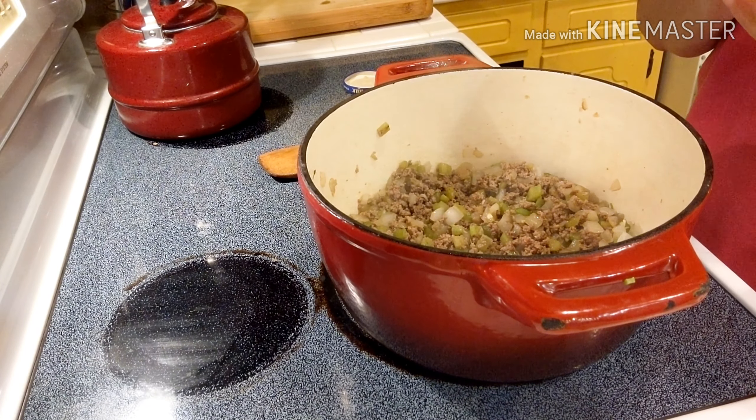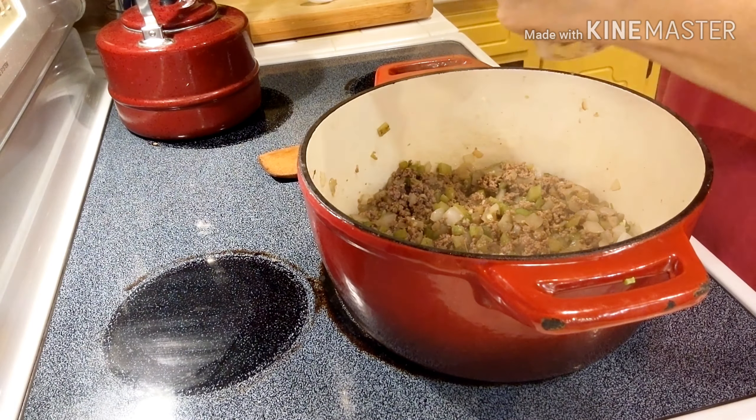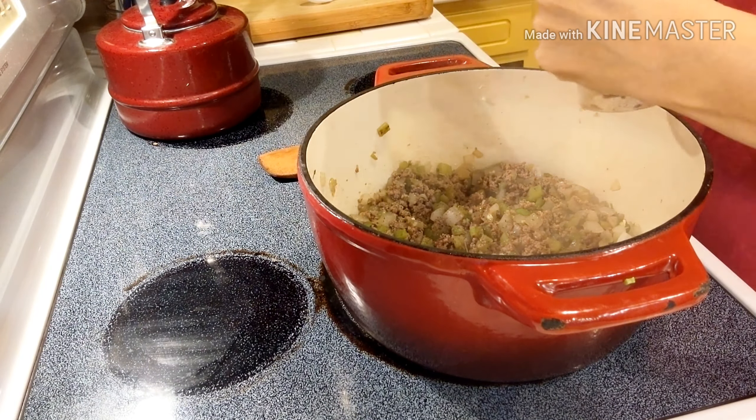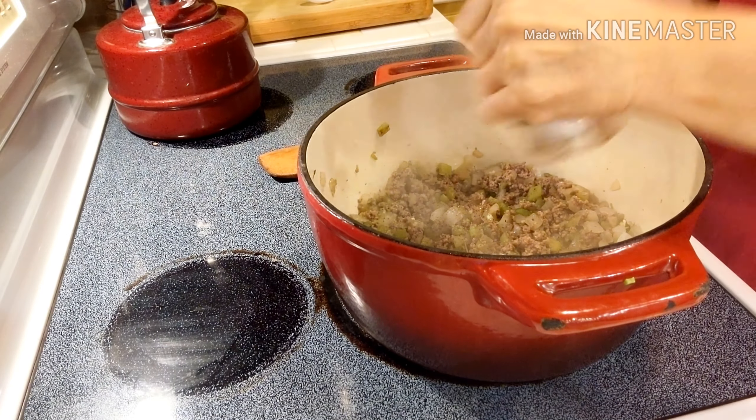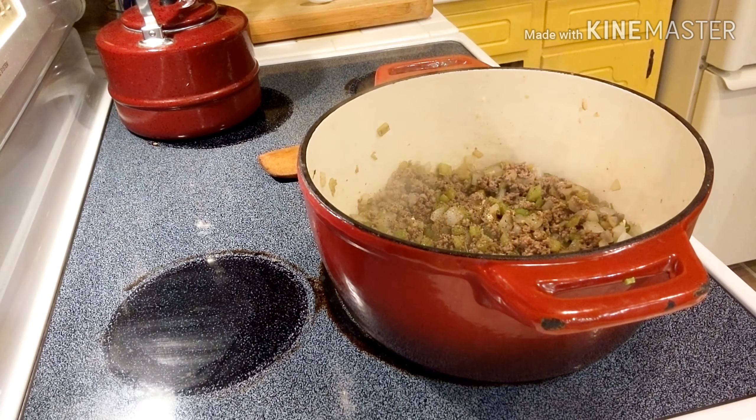Once it's all browned up, we add in some garlic and a little bit of pepper, and then of course our very favorite herbs of choice: basil and oregano.